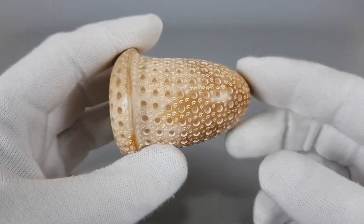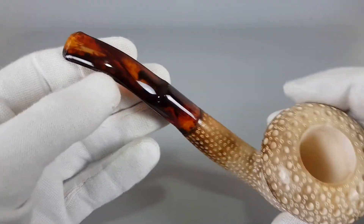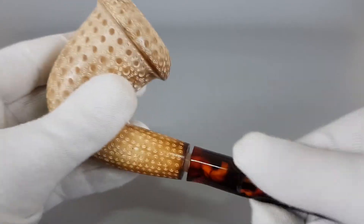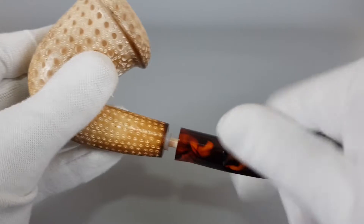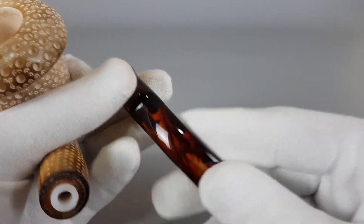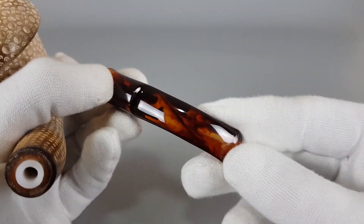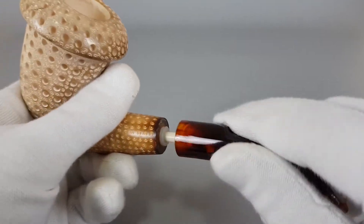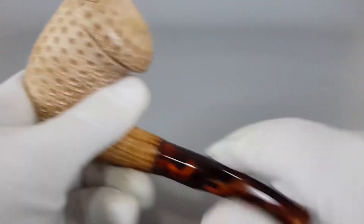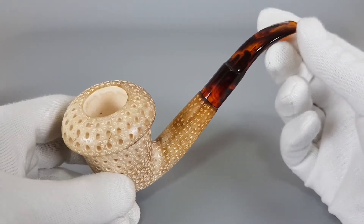Very nice dot rustication all over the pipe, with a wide rim. Looks exactly like a mushroom. This one is unfiltered, with a semi-transparent acrylic stem in a sort of orange, fiery color. Even though it's a large size pipe, it's fairly light in the hand. It has a nice feel to it — the grip is comfortable and it looks very cool.